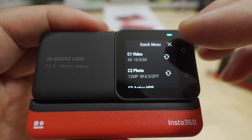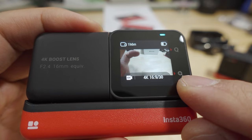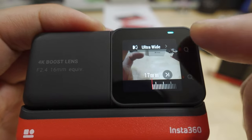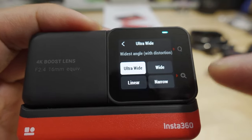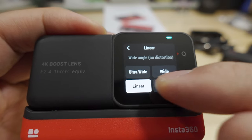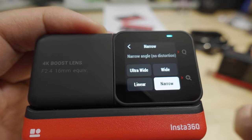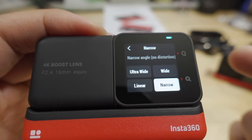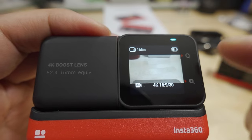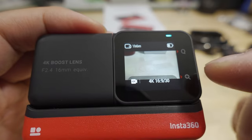If you want to switch to those modes really quickly, you can program and customize them to what you want — this is a much better system than they had on the old camera. The plus sign is here to access the instant zoom feature and the different field of view. You swipe over and you can see we're on ultra-wide, and you can tap to switch the field of view from ultra-wide to wide, to linear, to narrow. This matters more if you're doing in-camera stabilization; if you're using the Studio app, the field of view defaults to ultra-wide and you can reduce it in post-processing.